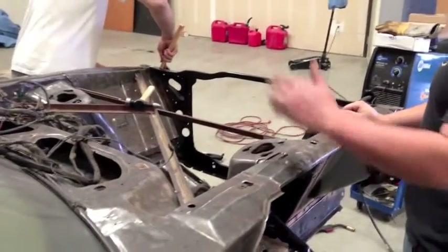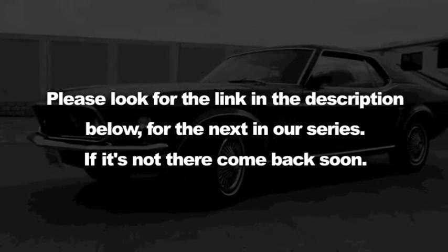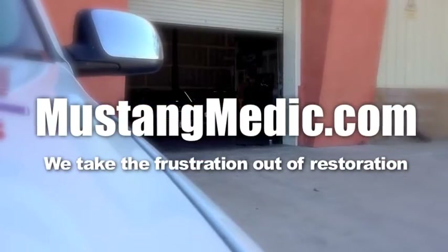Very exciting time for this car. If it don't fit, hit it. And I'm looking into pricing on a floor pan for this car. Please look for the link in the description below for the next in our series. If it's not there, come back soon. MustangMedic.com — we take the frustration out of restoration.